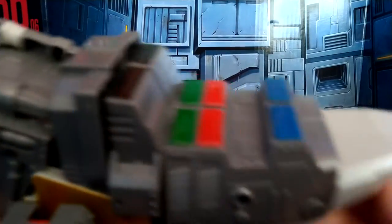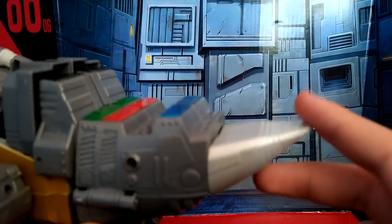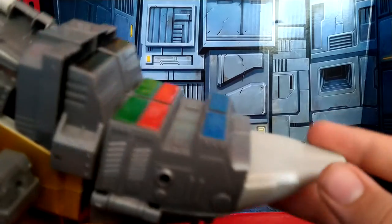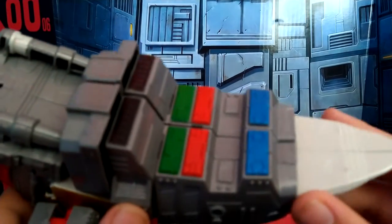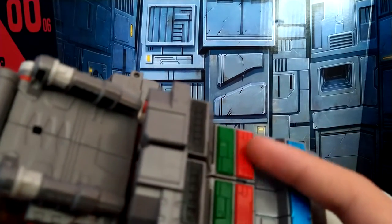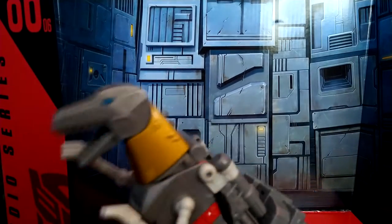A lot of this is cast in gray. His tail — the tip of the tail is kind of a whitish gray plastic. Over here we got a grayer plastic, and we have a metallic blue, glossy red, and a bit more of a metallic green on there.